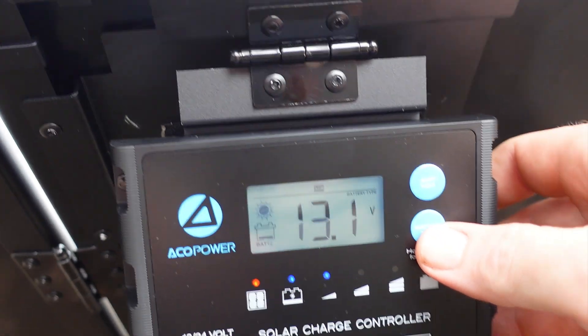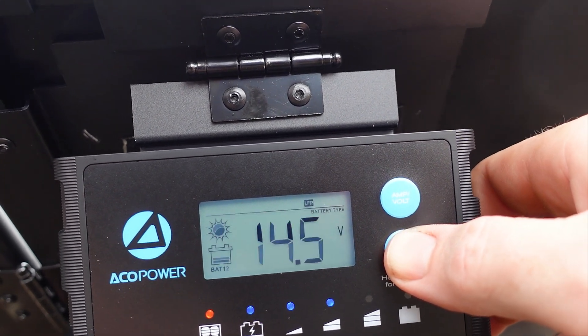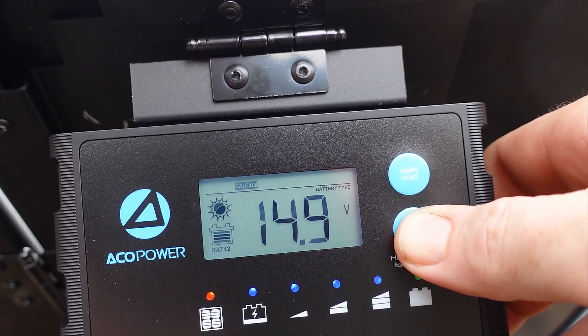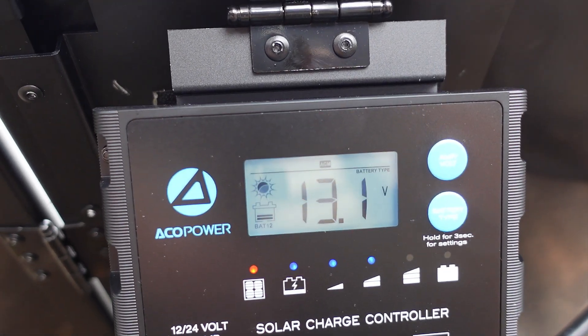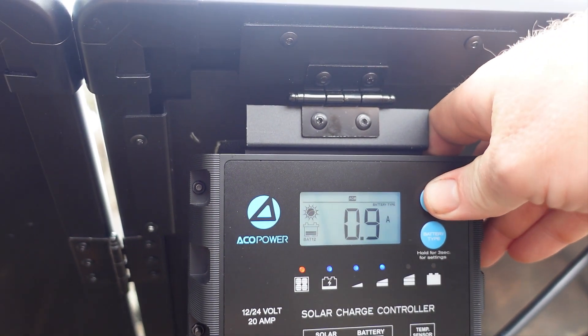It is really easy to change the battery setting on the charge controller as well. All you need to do is hold down the bottom button for a couple of seconds until the screen starts to blink, and then you just keep hitting the button to cycle through all of the options that you can see on the top of the screen. I am going to leave it on AGM, as that is the kind of battery I currently have it hooked up to.